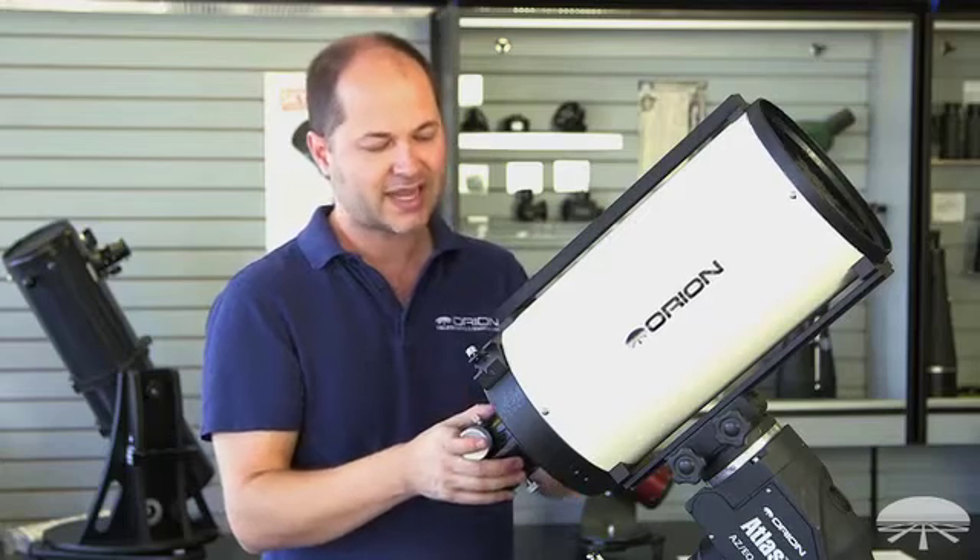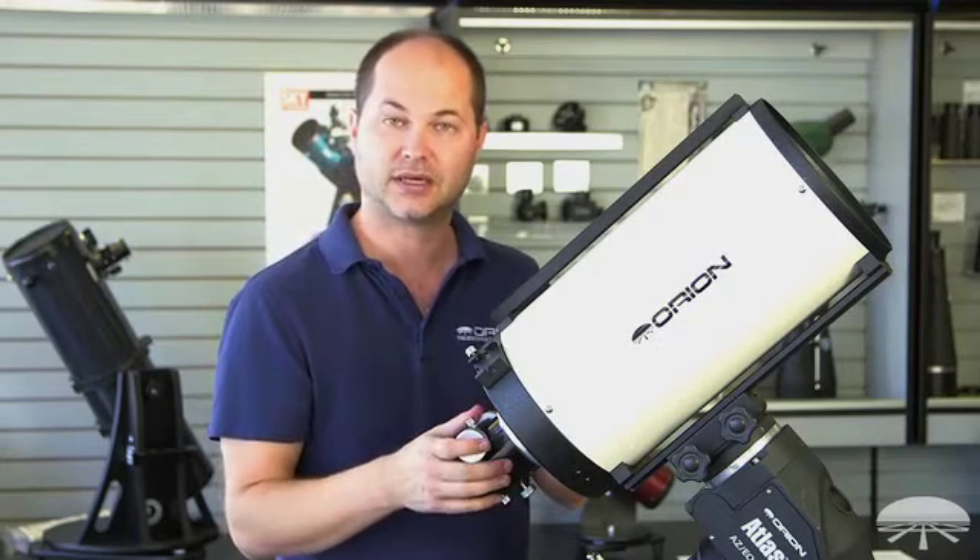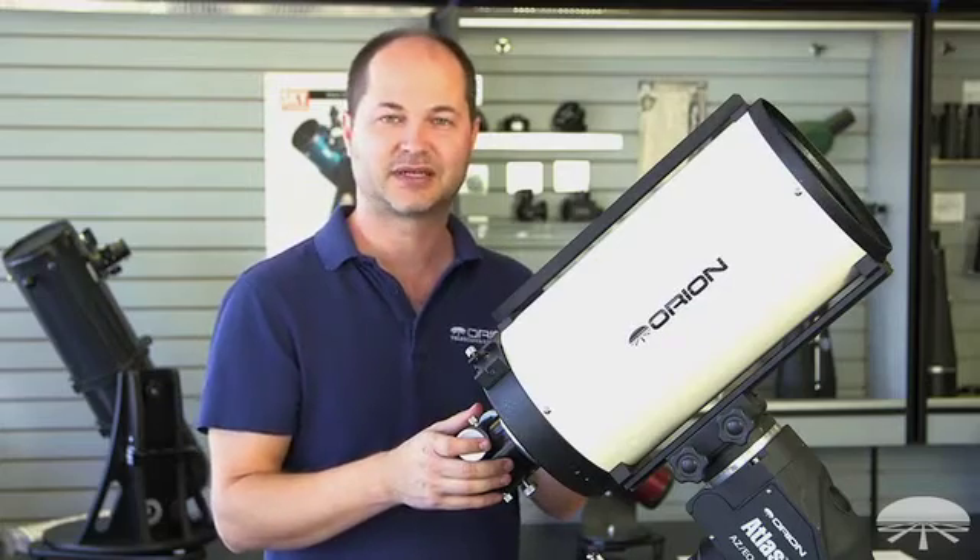Anyways, there you have it — this is the 8-inch F8 RC Ritchey-Chrétien reflector astrograph. Thank you very much. Clear skies.